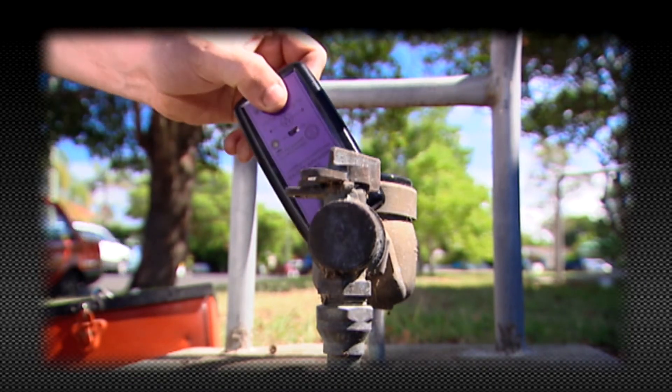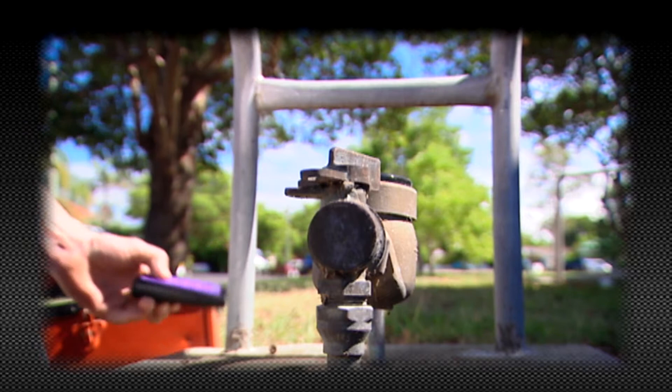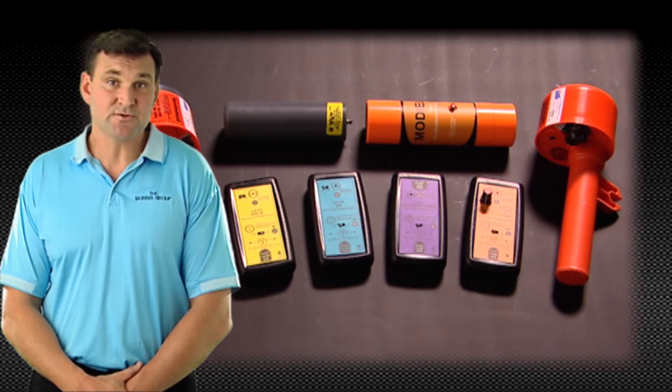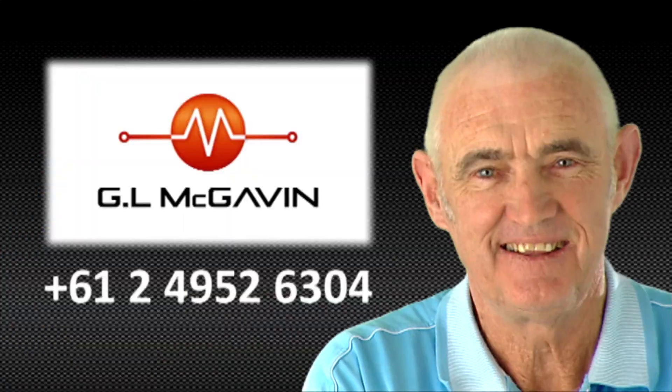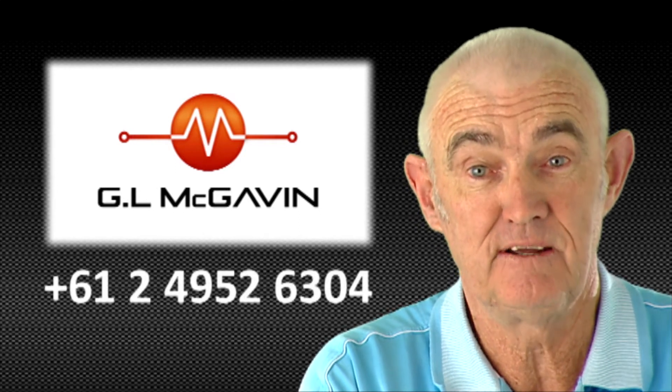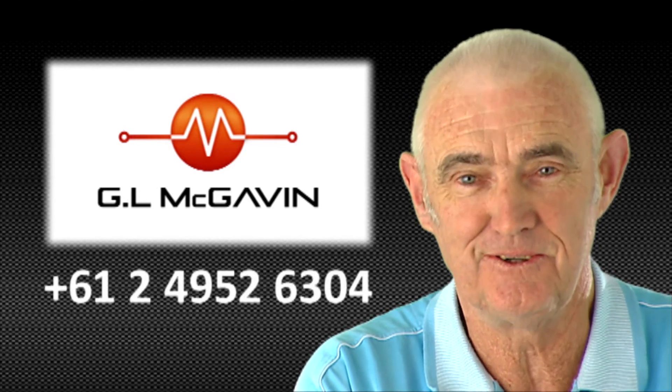Voltage can be down to five volts but the current can be twenty to thirty amps. At GL McGavin we are very proud of the success of our voltage and current detectors and the reassurance and safety they provide. Thank you for visiting our website. If you would like any further information, please email me or give us a call. And remember, keep safe.